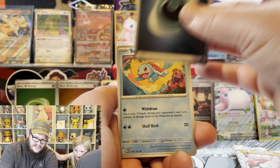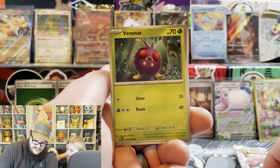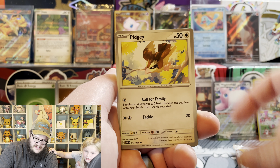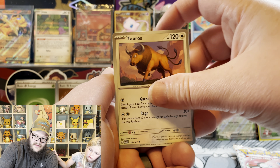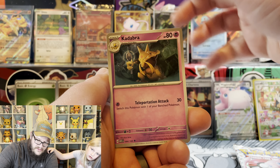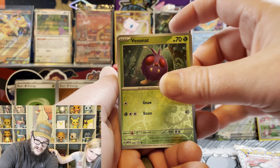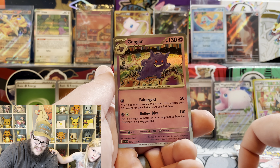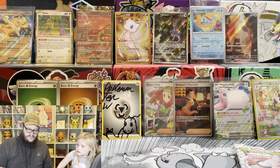The darkness energy. Squirtle. Dad, you didn't need to get that Squirtle because look, you just pulled it. Yeah, but that one says Pokemon Center on it. Nidoqueen reverse. And another Gengar. Why does that make it better? It's just a special promo.